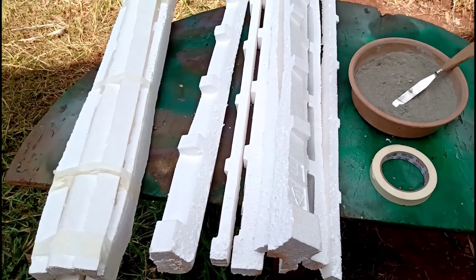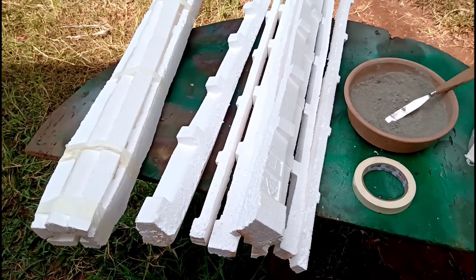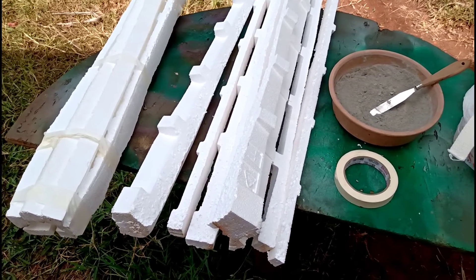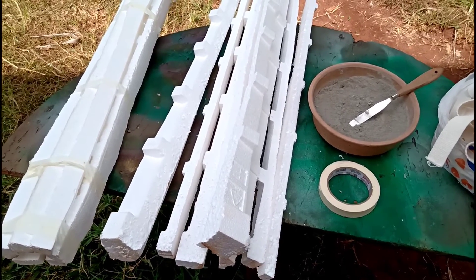Let's go, guys. Here's a piece of wood made with soap and cement. I'm going to show you what I'm going to be using. On top of this piece of cement, I'm going to make a coruja.